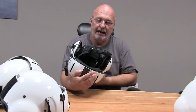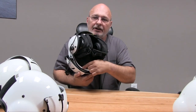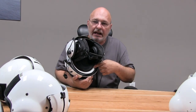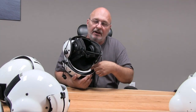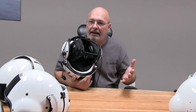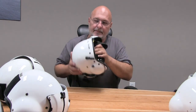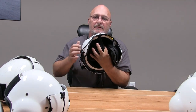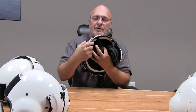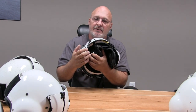Another thing you want to check is the styrofoam liner. You want to make sure that the styrofoam liner is clean — it's not gooey, yellow, or whatever. Make sure that it's intact. If it's got any cracks or big dents, you want to replace it. Back of the helmet, same thing — make sure that the impact liner is also one piece, intact with no cracks. These are simple parts.